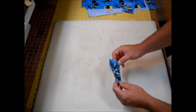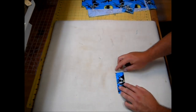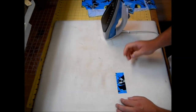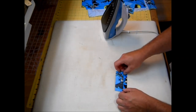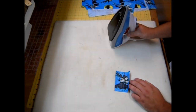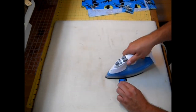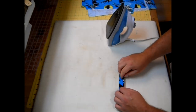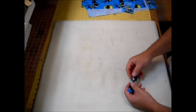Set these aside for a moment and grab your 3-by-4-inch pieces of fabric — we're going to make our loops. Fold each piece in half the long way and give it a press. Open it up and fold one raw edge into the center crease, press, then repeat with the second side. Finally fold it again on the original crease and press. Do that to both of your 4-by-3-inch pieces of fabric.